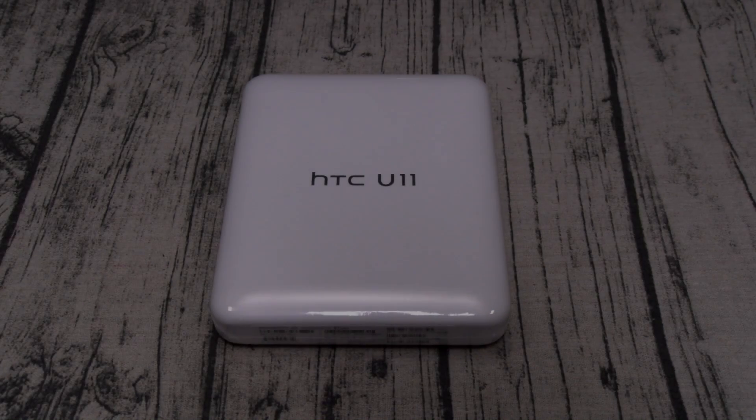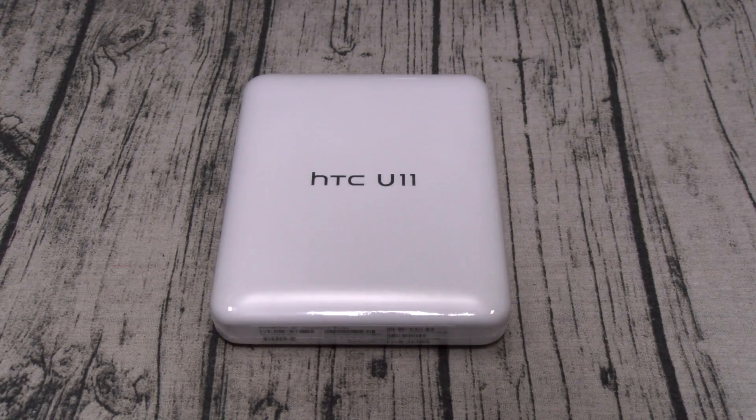Yo, what's up everybody, it's your boy Floss back again with another video. Today we're going to do a quick unboxing of the HTC U11. Shout out to everybody who watches my videos — you know my motto: you're only as good as your last phone. But this is one time I can't even show you the last phone.